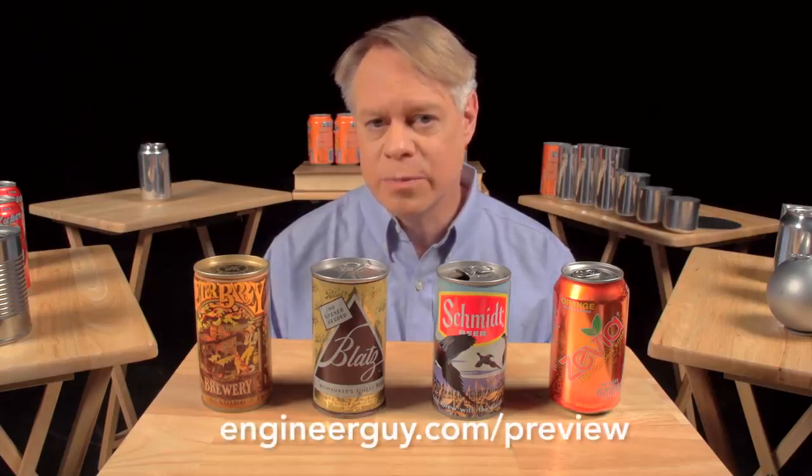Thanks to Wrexum for providing aluminum cans in various stages of production, and thank you to the advanced viewers who sent detailed and useful responses for this video — we read every single comment. If you'd like to help out as an advanced viewer, check out engineerguy.com/preview to see upcoming projects, behind-the-scenes footage, and early drafts of this beverage can video. You can sign up to become an advanced viewer.